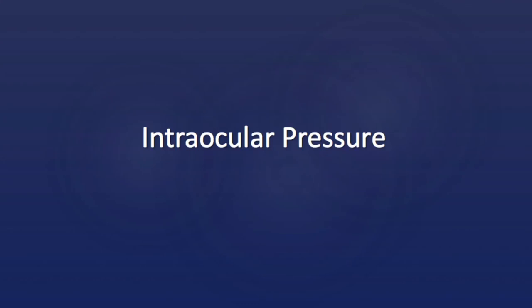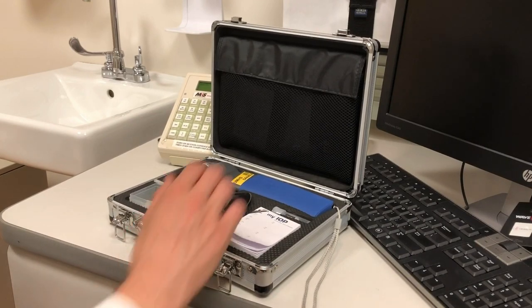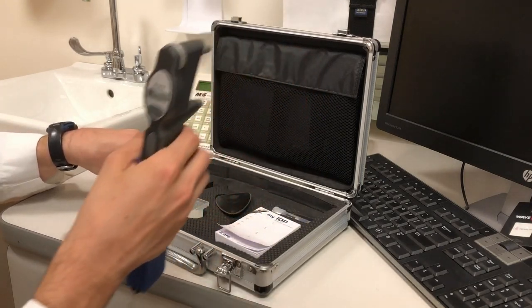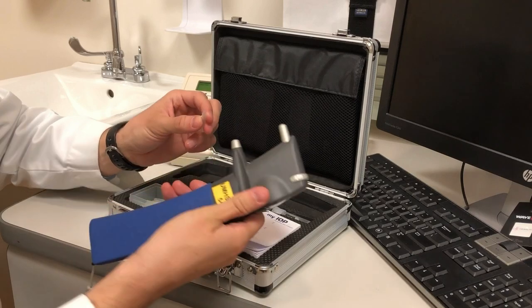There are multiple ways to measure intraocular pressure. At the Hope Clinic, you'll use one of the eye care devices. If a silver eye care case is not in your room, it is likely outside in the hallway. Probes for the device are inside the case. Use a new probe for each patient.